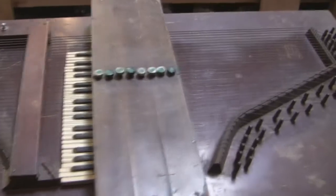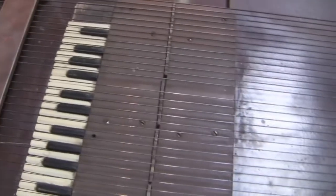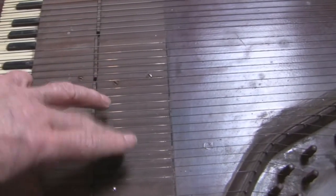It has this keyboard printed on the bottom — not functional, it just shows you where you're playing and what notes you're playing. I'm going to lift the bar set off and show you this really crazy magnetic pickup that was made for it.